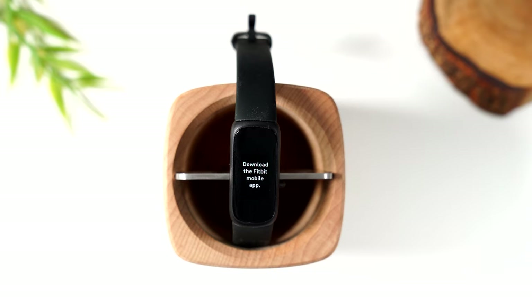Welcome to the video. I am your tech guy, Wayne, and today I want to walk you through how to use the new Fitbit Inspire 3 for beginners.